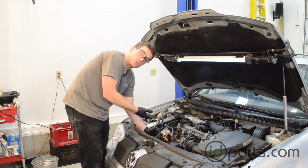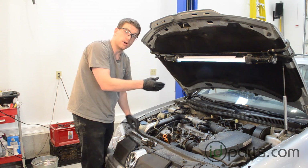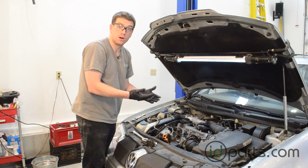After tapping the wrench in the direction we need to go, we're going to take the wrench off, tighten up those three bolts, and start the car. We're going to open up VCDS and check where our timing is.